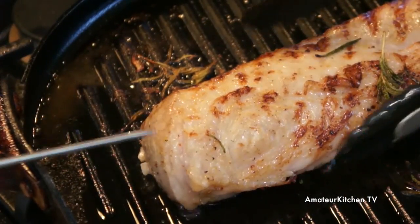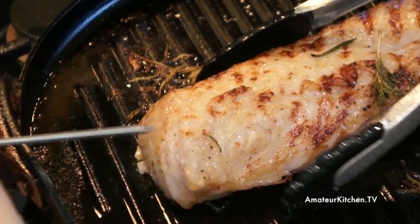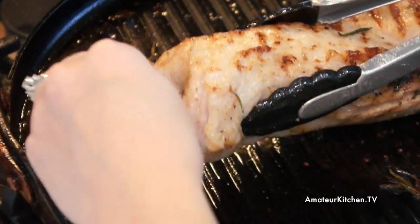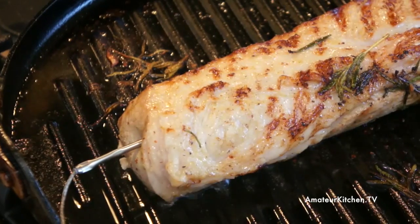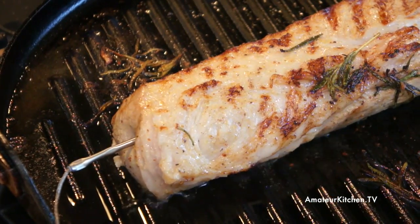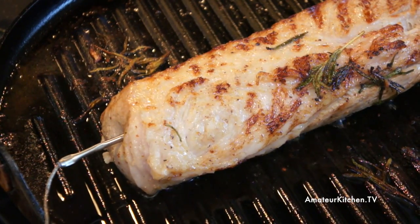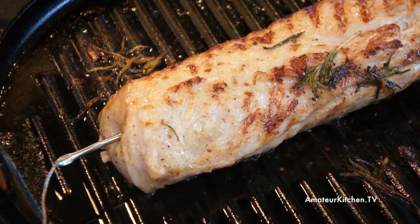So once it's done searing on all sides I'm going to go ahead and take our thermometer and put it right in the middle of this, all the way. This is ready to go in a preheated 400 degree oven until the internal temperature is 140 degrees, which will take about 15 minutes or so.